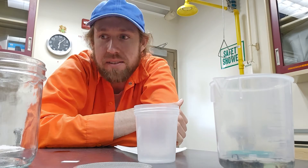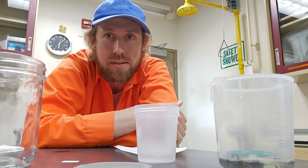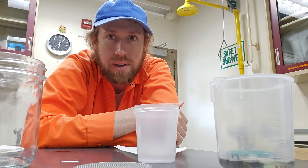Howdy y'all. I've got a new method for drying bees that have been collected as part of a monitoring program or really any collecting.